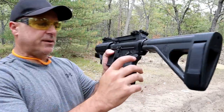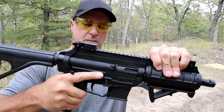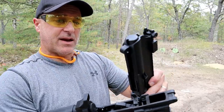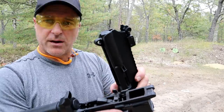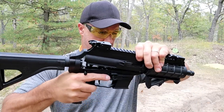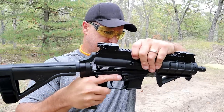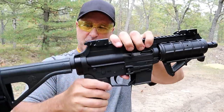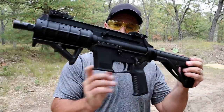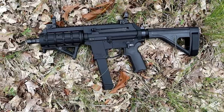Disassembling the EP9 is real easy. There's a pin right there — just push it through, pull it out the other way, break it open, and it comes apart just like that. Then take the side charger, push it up, and pull the bolt out to clean it. Real simple process. To put it back together, it just fits into place — a bit of a tight puzzle, but the overall process is pretty simple, and once you get it, you'll have it forever.